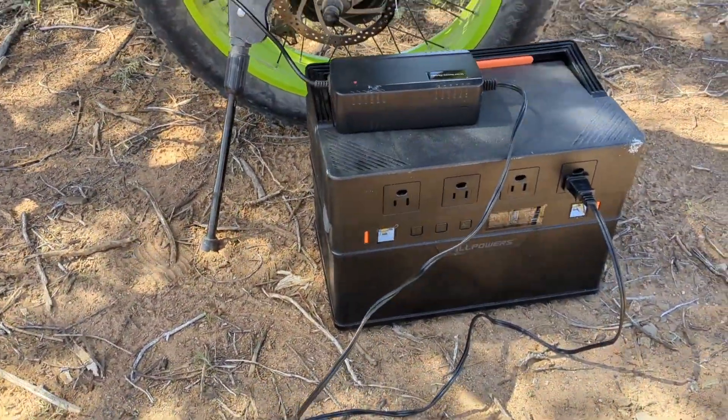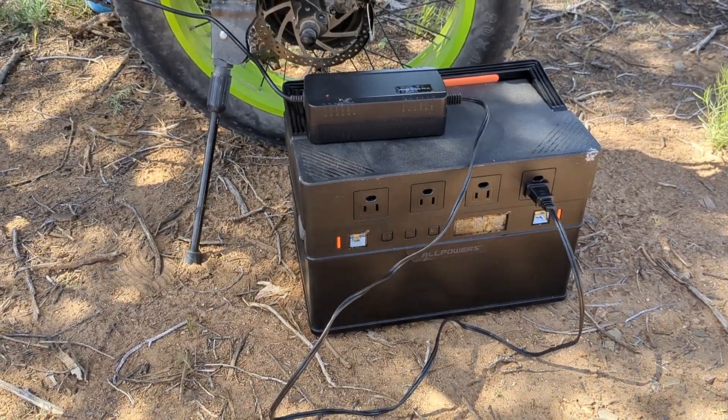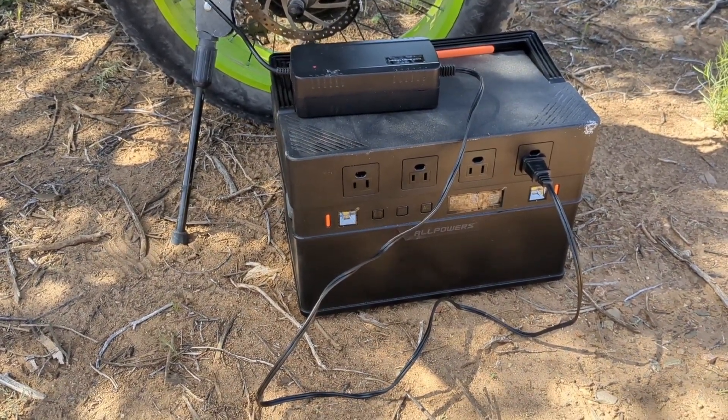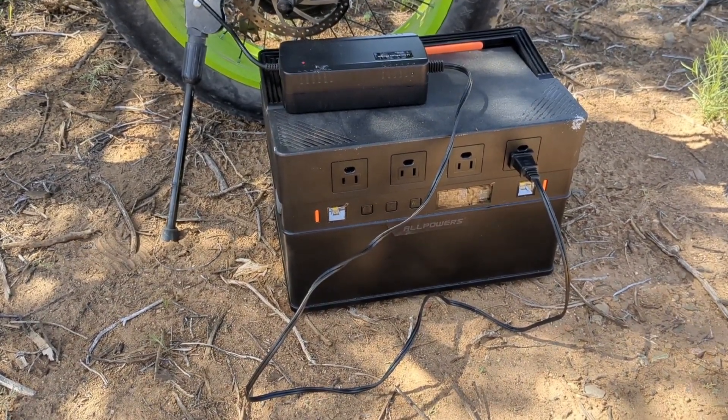Let me stop here and mention this — this is important. This power station is 1,100 watt-hour and the e-bike battery is 576 watt-hour. So if you do it this way, make sure your power station is a higher watt-hour than your e-bike battery.